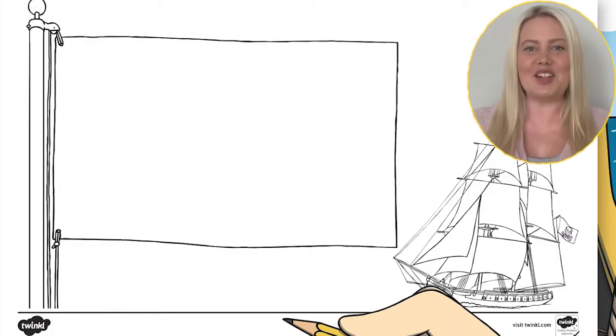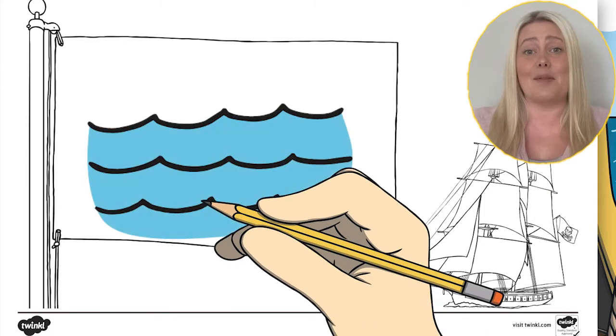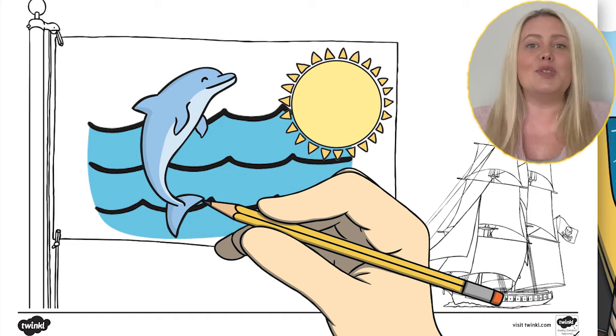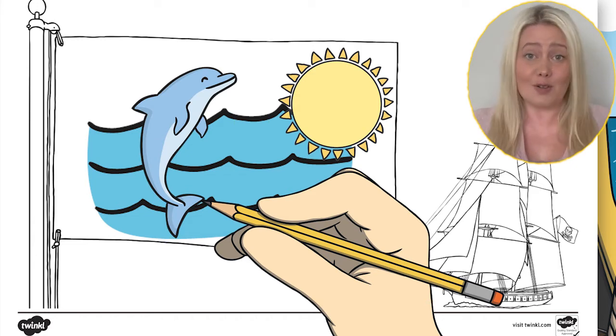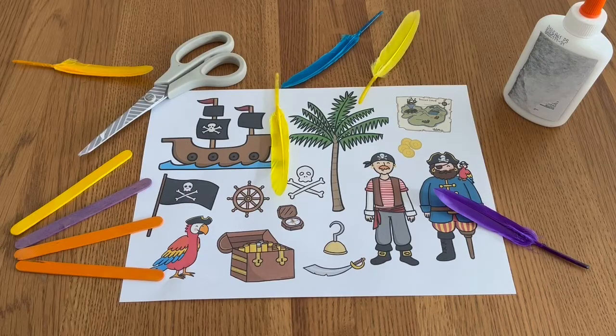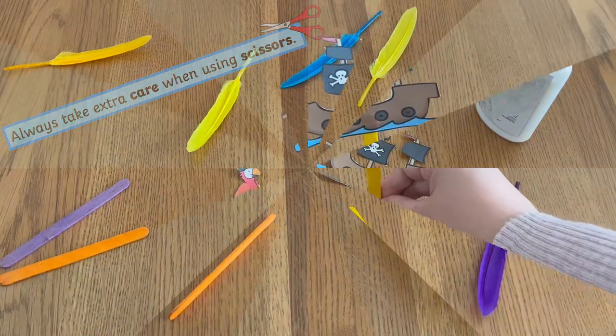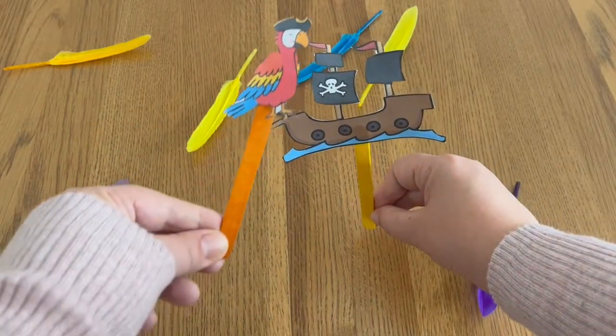Why not encourage children to get crafty by asking them to design and decorate their own pirate flag using coloured pens, pencils or even paint. Or encourage creative play with these easy to use pirate stick puppets — simply cut out the puppets, glue to a lolly stick and they're ready to play.